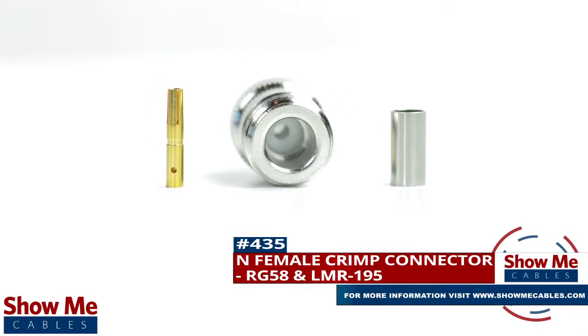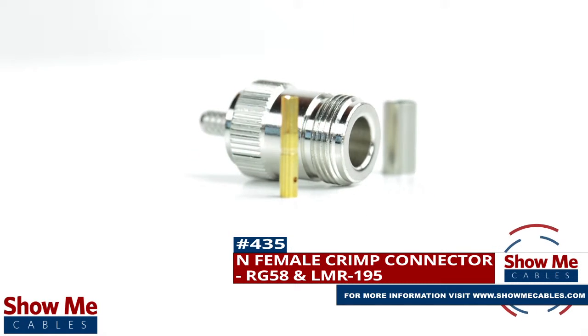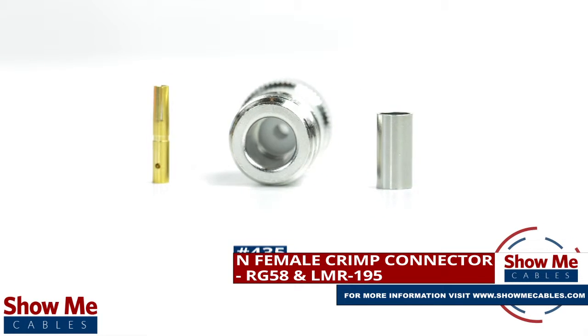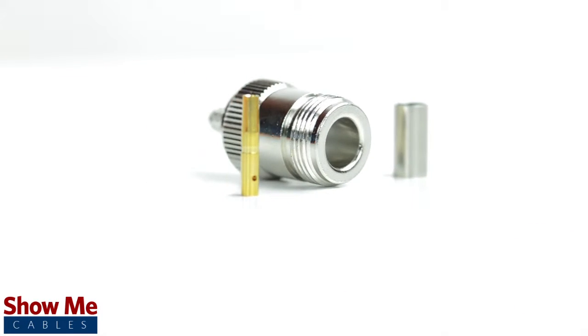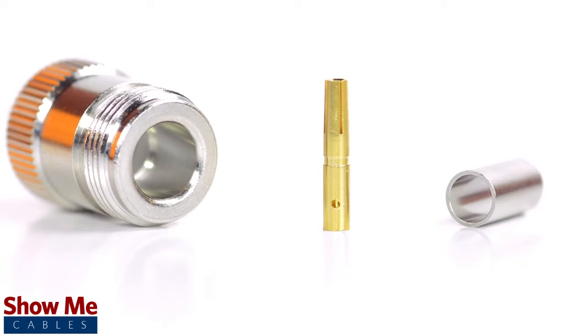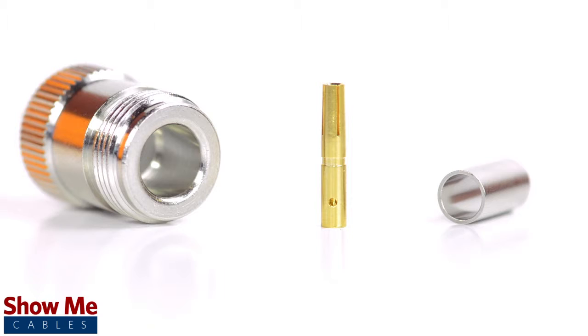Are you looking for a quick and easy DIY installation or repair for your coax cable? Our N female crimp connector for RG58 and LMR195 will provide a simple solution for your wiring needs. The three piece connector consists of the connector housing, the pin, and the ferrule.